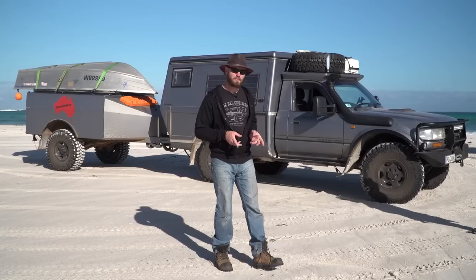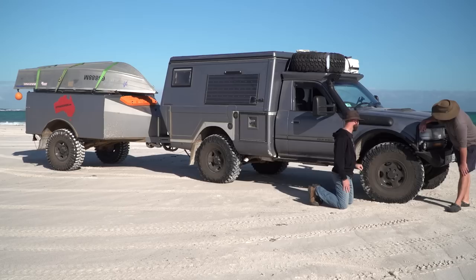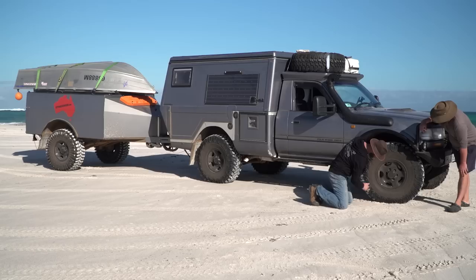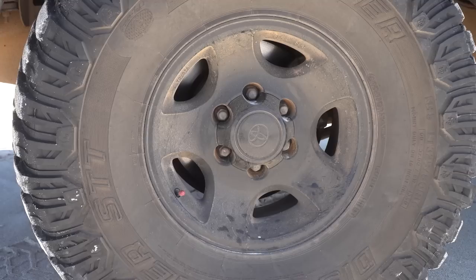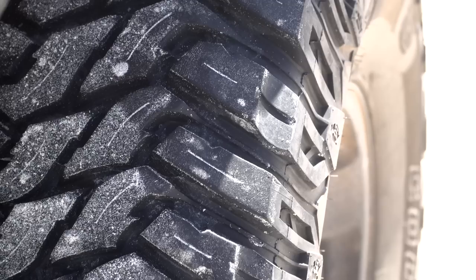The tyres are Cooper Discovery STT in 325/80R16 — equivalent to a 37-inch, 13.5-inch-wide tyre. To handle the big tyres, the differential ratio was changed to 5.29, down from the original approximately 4.10. Marco tried 4.56 first but found 5.29 better overall. On the highway there's some limitation with RPM, especially into headwinds.